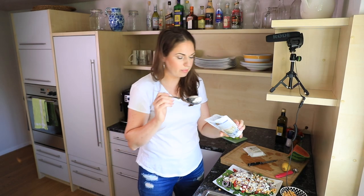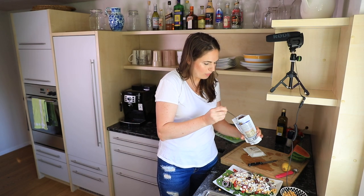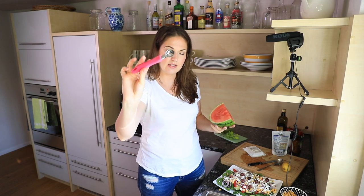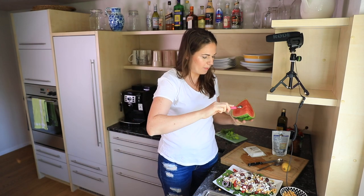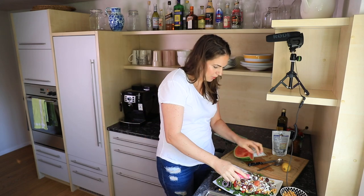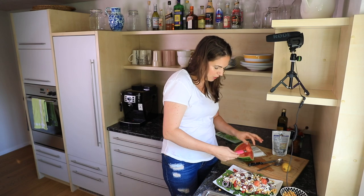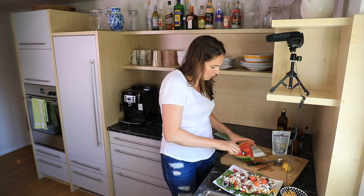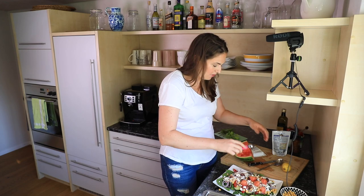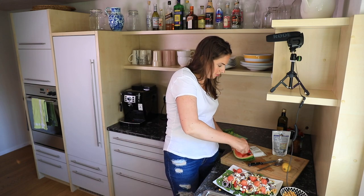Olives — I just have some black olives here, maybe five. I don't like too many olives. Then I have some watermelon. This is just a big slice and I get one of these melon scoopers. You can just cut it into little cubes, but this is great because it makes little round balls. I just do a few melon balls on top. This is really what makes it so super summery, and I love the contrast of the feta cheese with the watermelon — that is such a delicious combination.